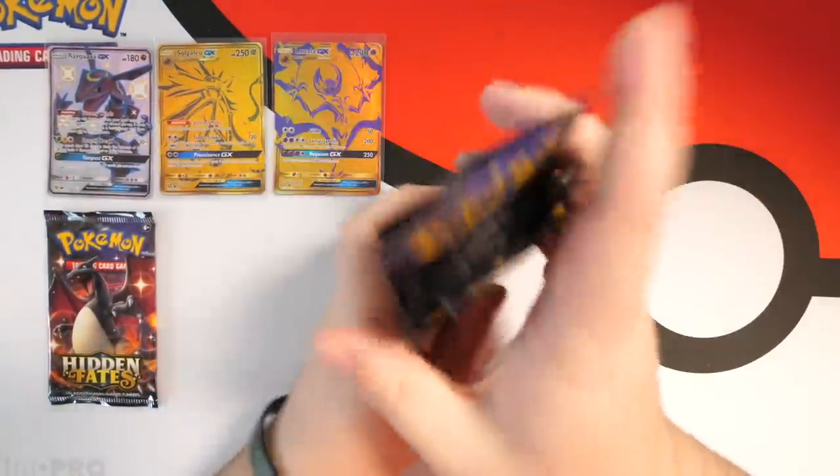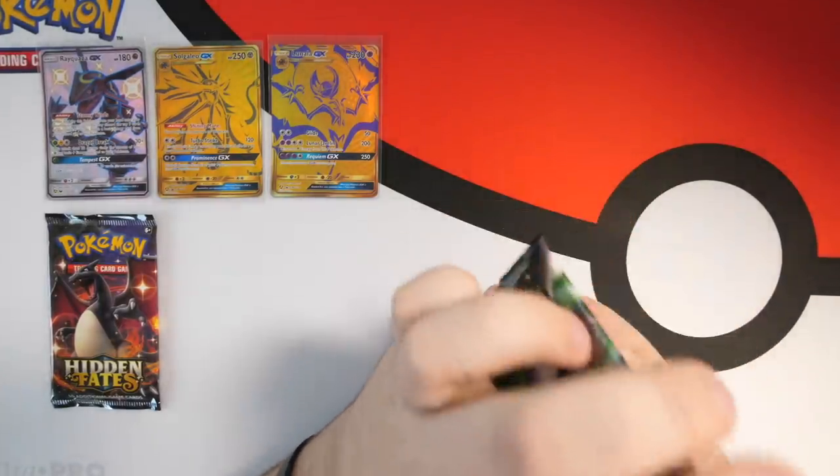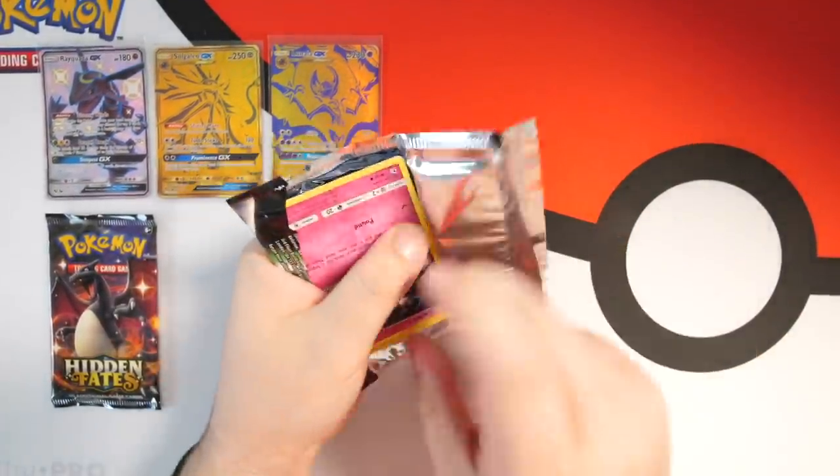So Mew Two, the only way you can redeem yourself is by giving us the big boy — give us the Charizard. Today might be your lucky day. Let's just get into this Hidden Fates. I've also got a bunch of tins in the background that I'm gonna be opening soon, and then we'll be ready for Cosmic Eclipse.